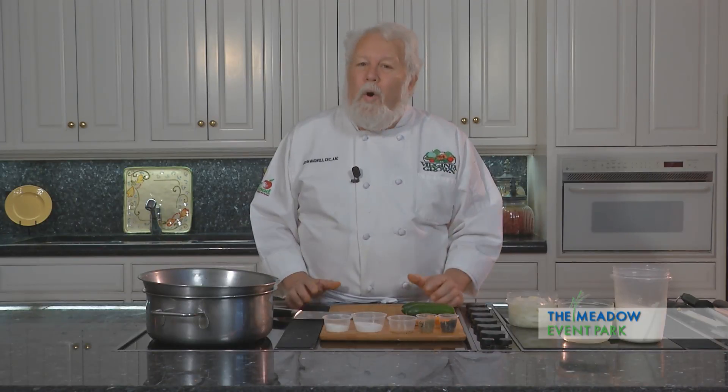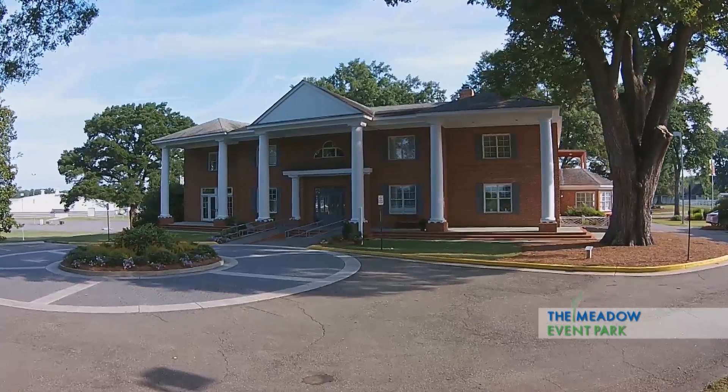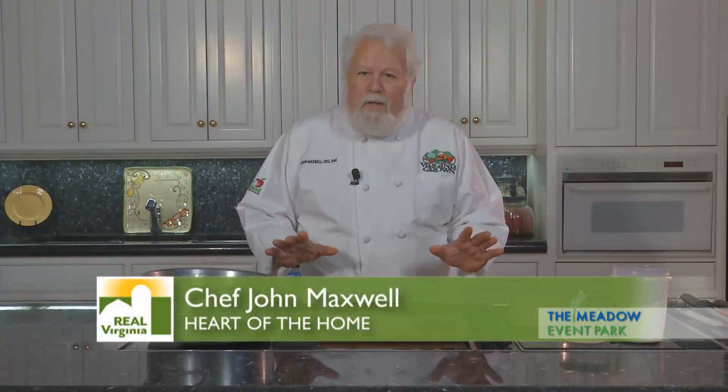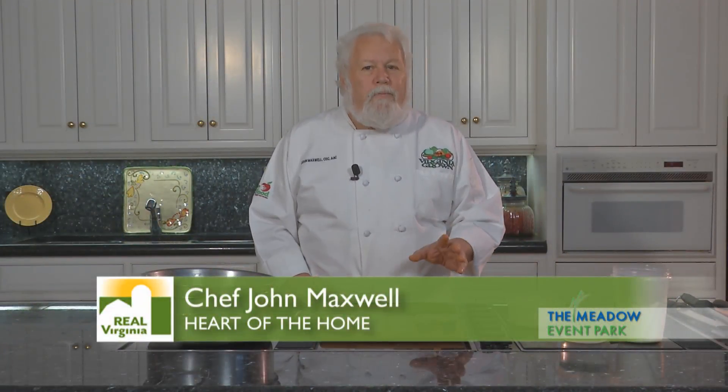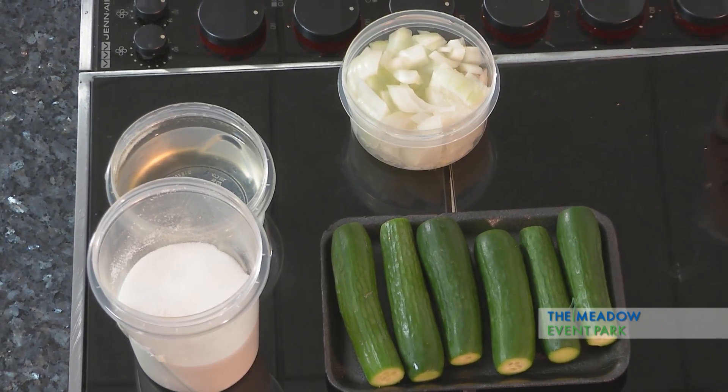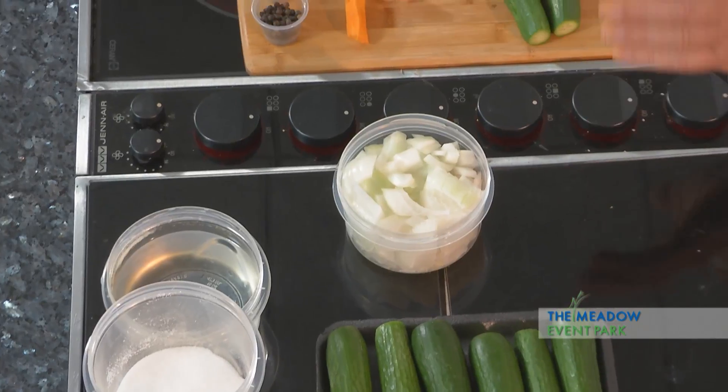Hi and welcome to Heart of the Home. We're here at Meadow Hall at Meadow Event Park in Doswell, Virginia. We're going to play with some great stuff — we always do play with lots of good food from our local farmers. Today we've got a very interesting recipe. We're going to be making some bread and butter pickles.